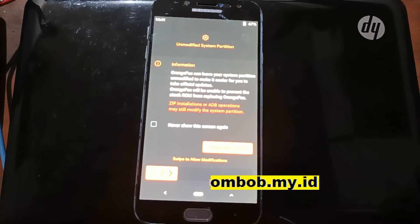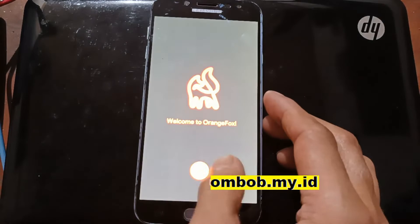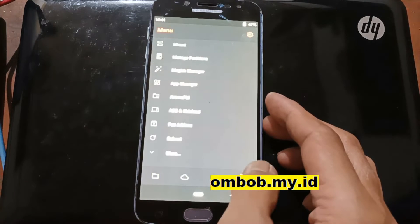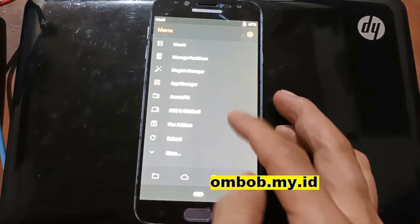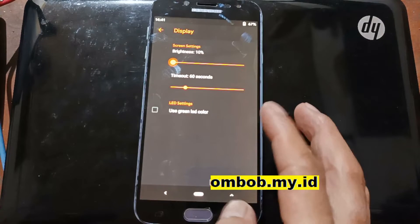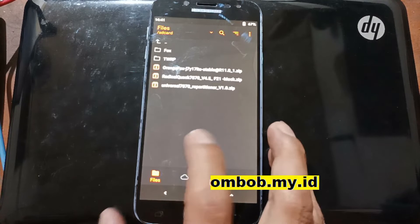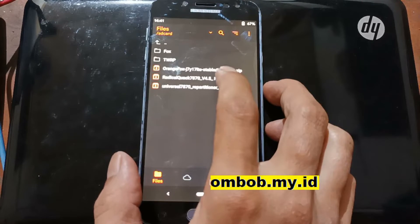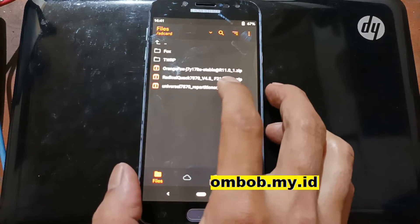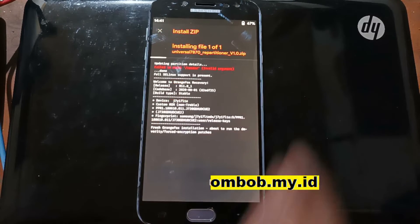Now we are in the Orange Fox custom recovery. Swipe to unlock and adjust the brightness. For the next step, we need to flash the repartitioner — go to Install and select the Universal 7870 Repartitioner file, then swipe to flash.